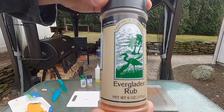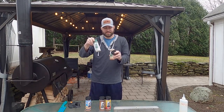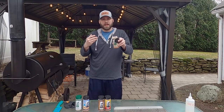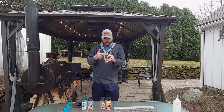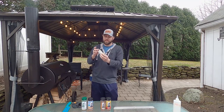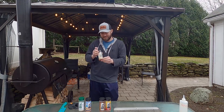Next up we have the Everglades rub. This is another all-purpose rub, just like the original seasoning. This one's got more of a smoky kick to it — it almost smells like campfire sauce. They told me it tastes like Red Robin campfire sauce. Tasting it: this one's interesting, it's sweet. It does taste like campfire sauce — almost like a cheddar Doritos brown sugar kick. That's pretty good.